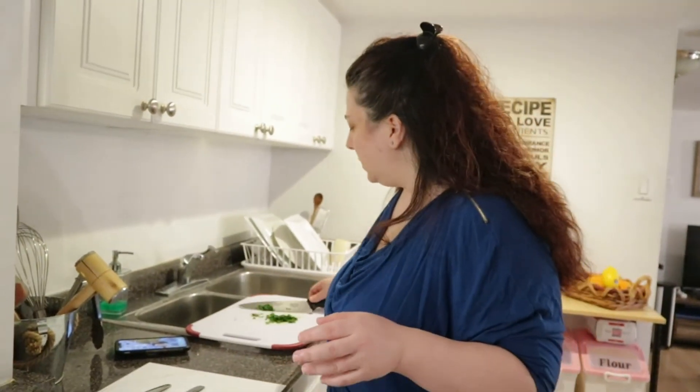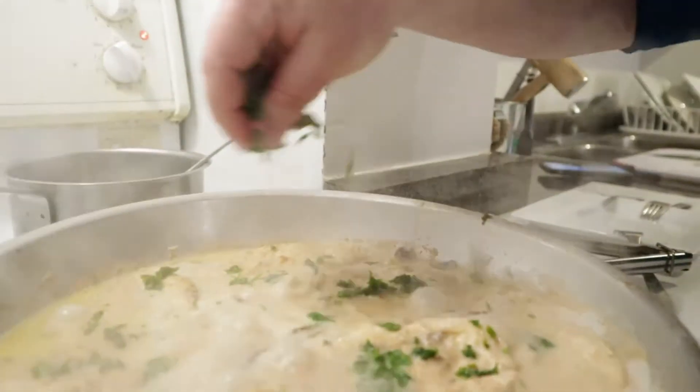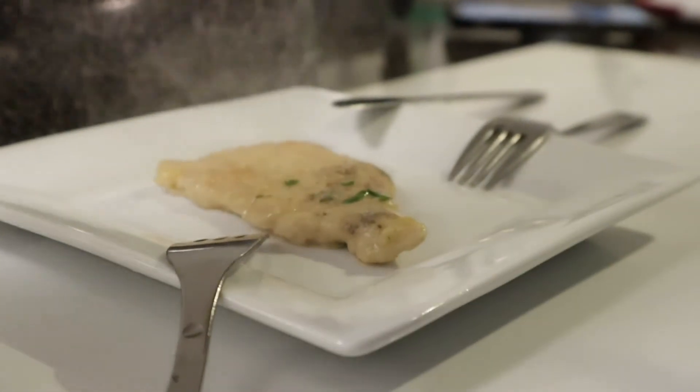Okay guys, it's been about 10 to 15 minutes. So what I'm going to do is add this beautiful parsley — because I do love parsley — just on top, just a little bit. I did add a little bit of salt because my husband said I needed a little extra salt, and that's okay. I'm just finishing up here — I'm going to turn this off. It's already done, it's beautiful, it's bubbling. I'm going to put a little bit of chicken here and take some of these beautiful mushrooms.